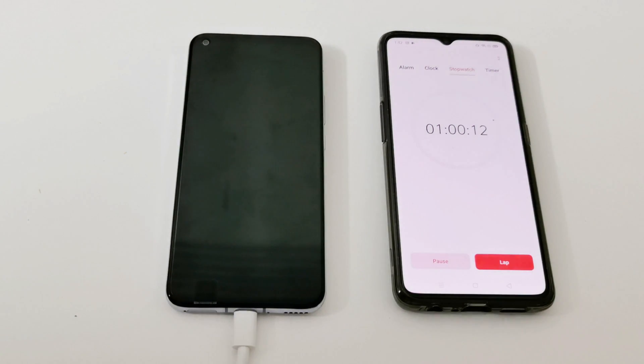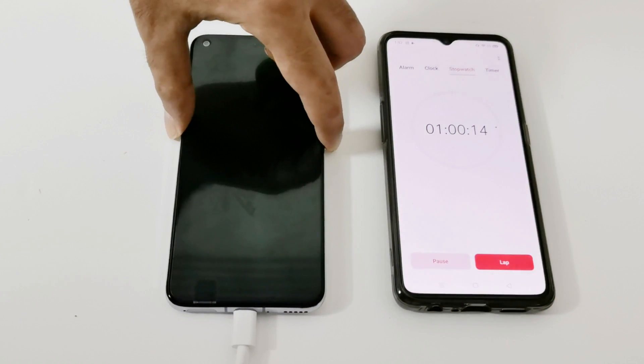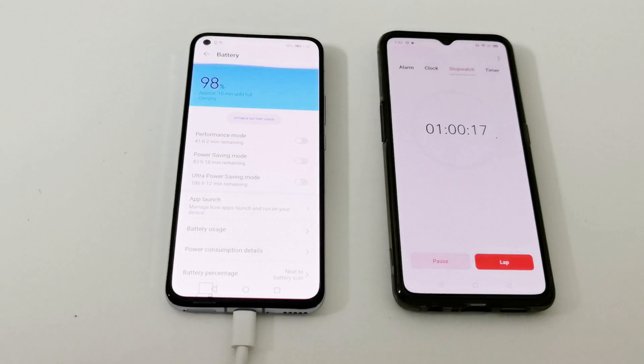It's an hour now. Let's check the battery status — it's at 98%, and it says it will take 10 more minutes to go from 98% to 100%.